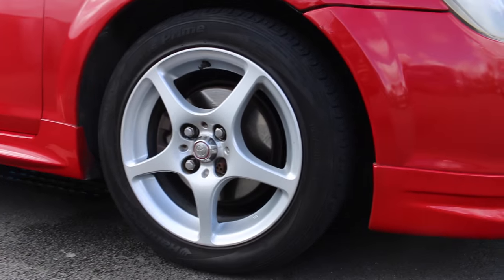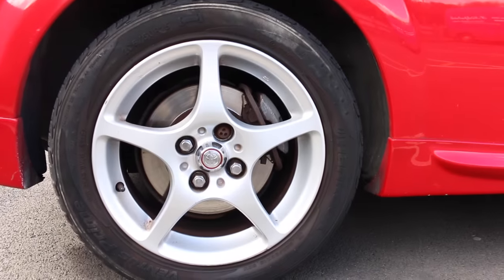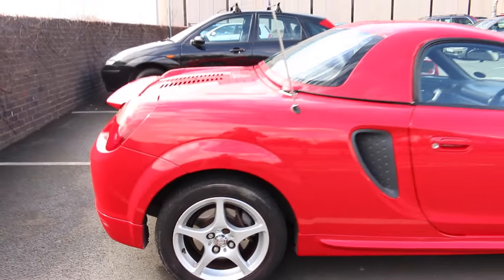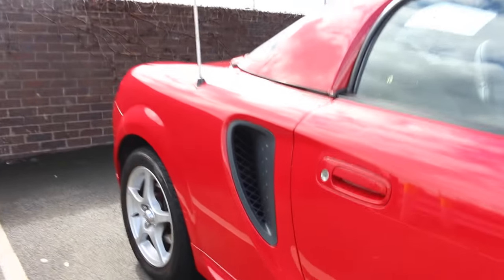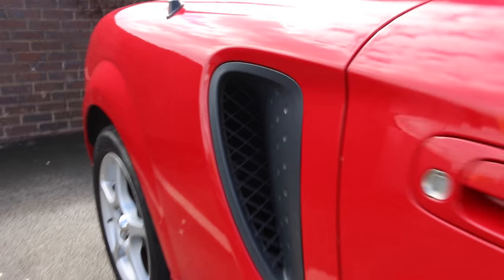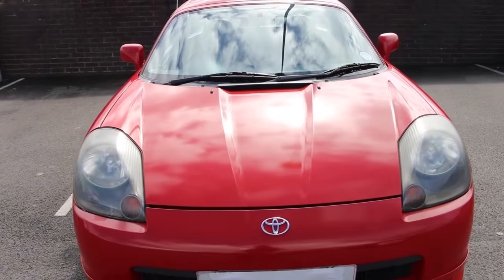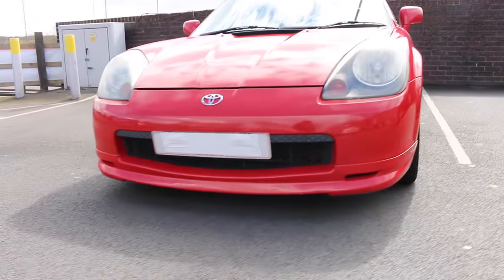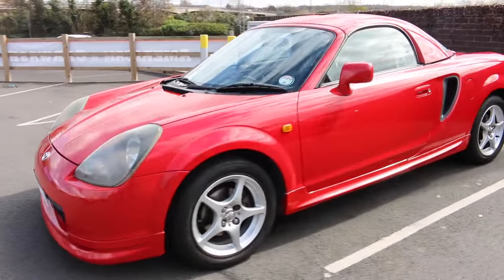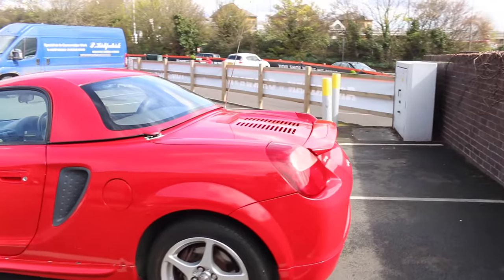These are standard Toyota alloys running 185-55-15s at the front and 205-50-15s at the rear. We have the air intake on the sides here, and there's one on the other side. At the front, this is just storage for the spare wheel, so you don't actually get any luggage space. There's a nice lower lip and a little rear spoiler at the back.